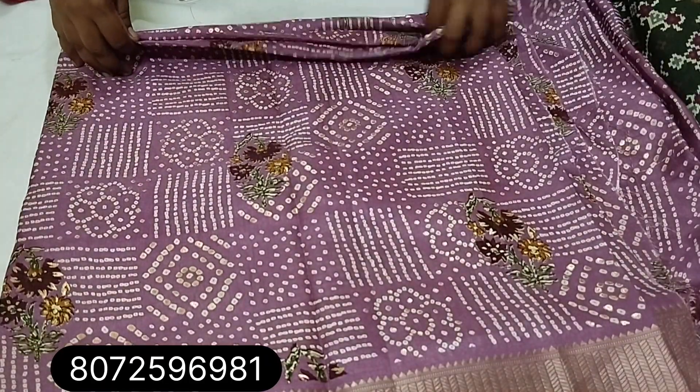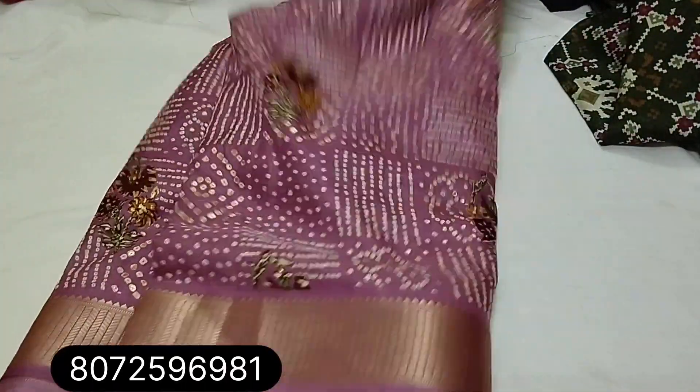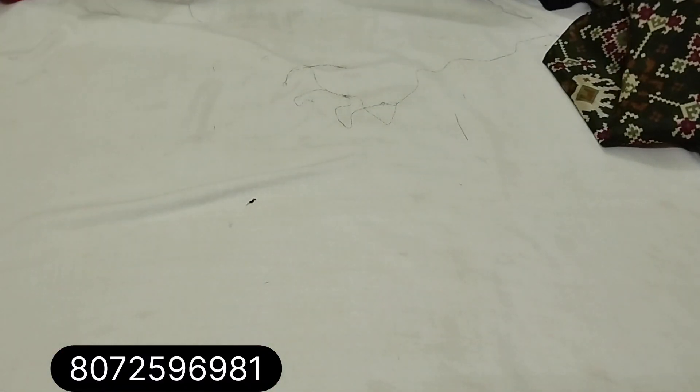Next one is purple color — a different running pattern with blouse. Lavender and purple with blouse.